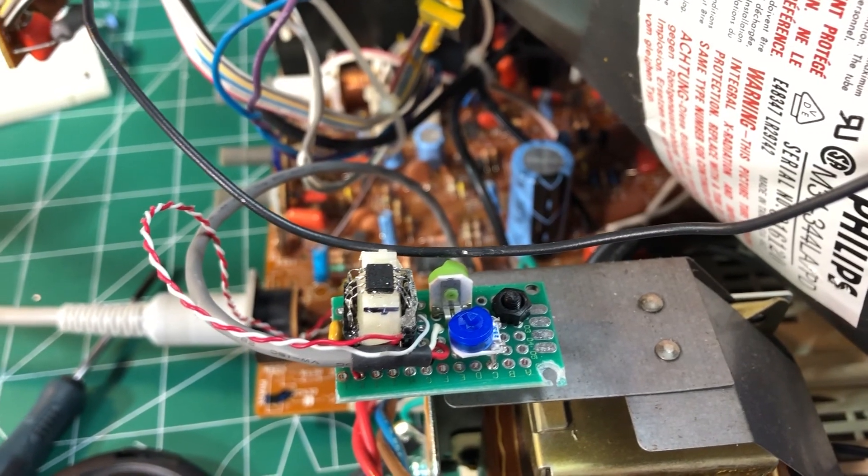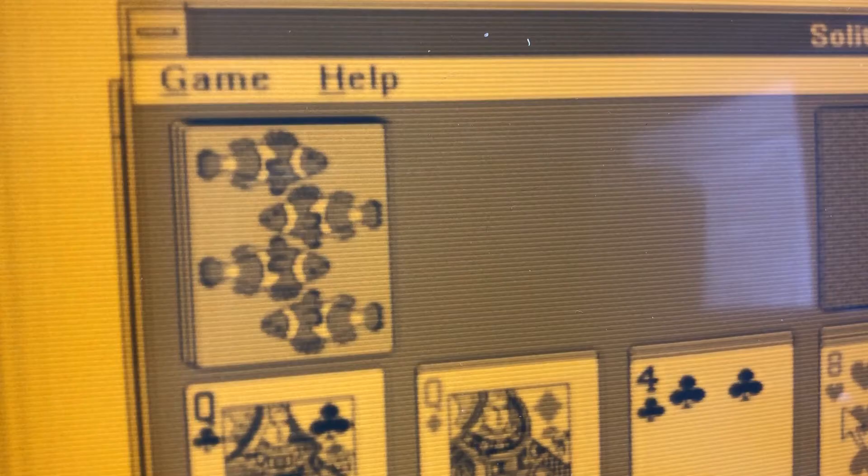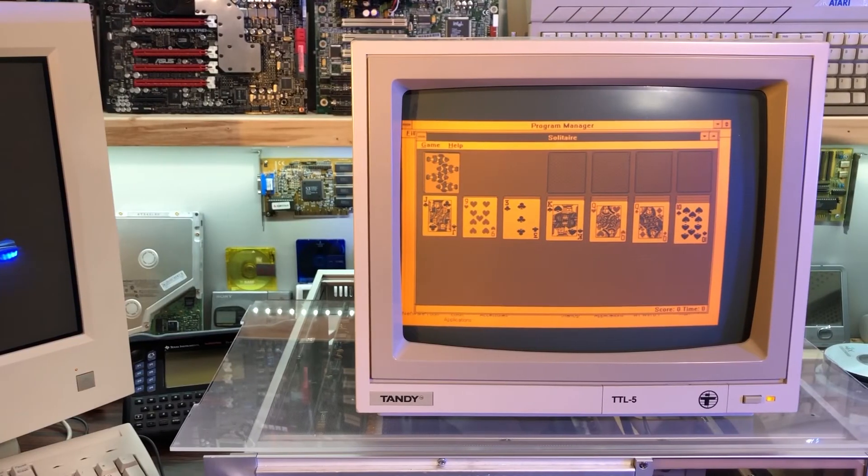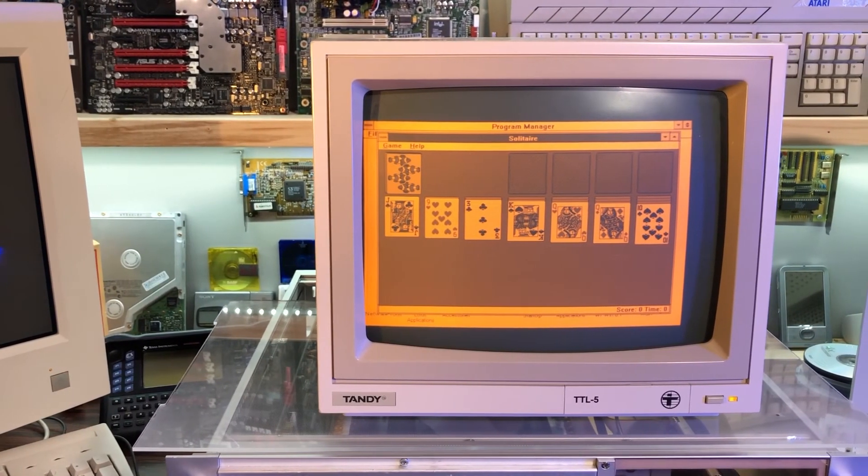Now the module can be secured inside the chassis and we have a monitor that can handle both MDA and CGA signals. As you can see, I still have to work on the image position. Let me know in the comments if you're interested in seeing how I'm achieving that.